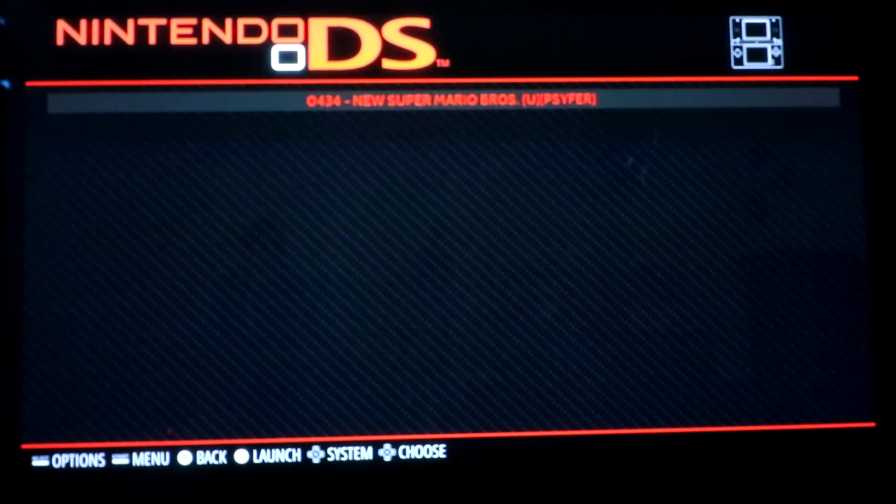Let's try Super Mario. I want to press A just to get into the settings really quick - so 1920x1080. My emulator is Drastic, let's launch it.